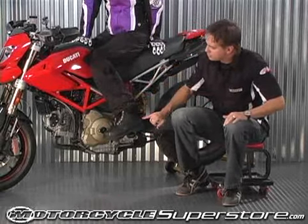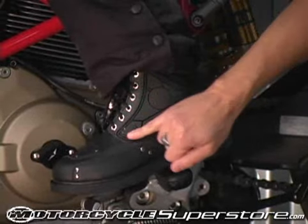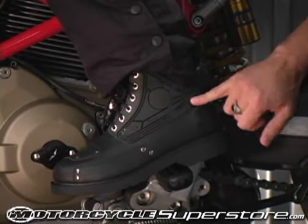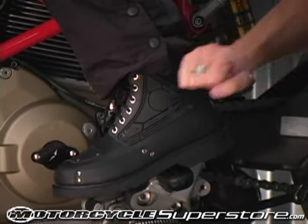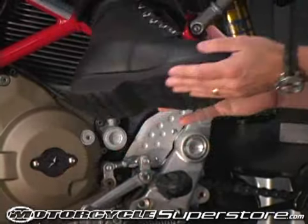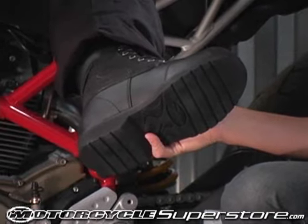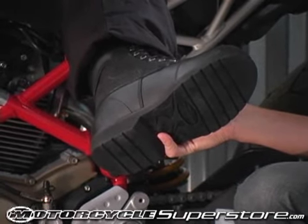The outer section of the boot has traditionally styled but not traditional materials. It's injection molded, impact resistant plastic on the outer part of the boot, and on the inner part of the boot we have soft suede leather so it won't scratch the side covers of your brand new motorcycle.